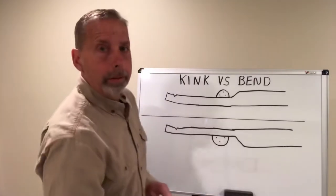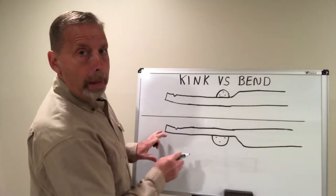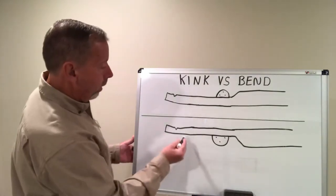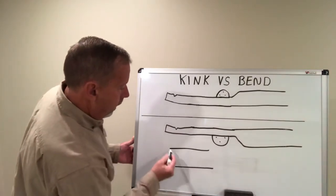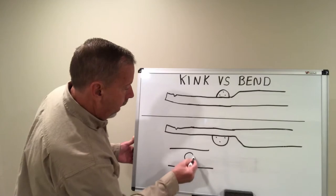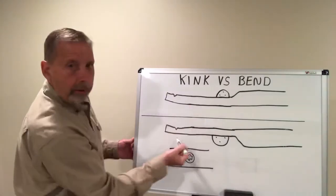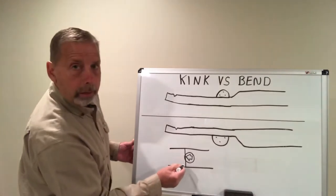Every manufacturer is different, every frame is different. For years with GM frame rails, you could section part of it — you used to buy a section of rail, and you would see that symbol on there with an arrow on the inside or outside, and that meant you could cut it right in front of that arrow.